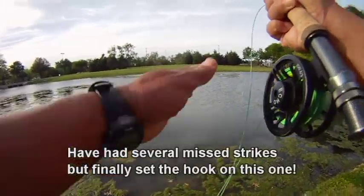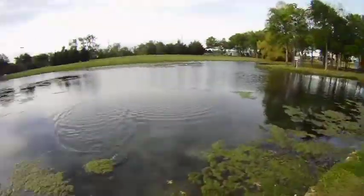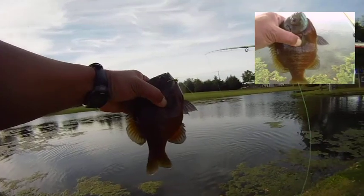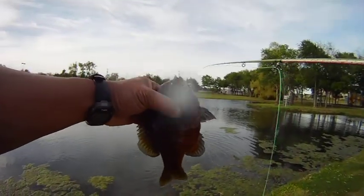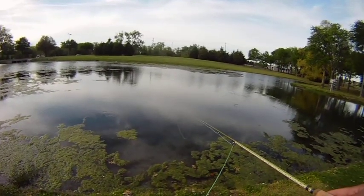We do see some bass moving in and out of the area but unfortunately they don't want what we're offering. Instead it's bluegill. There's the second one — this one's bigger than the first one. Alright, so we keep at it and we'll see if we can hook up with a few more of these guys.